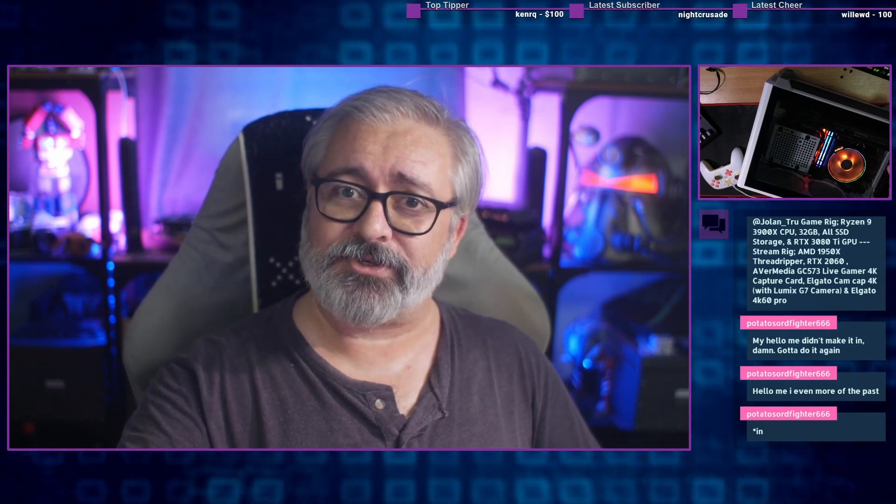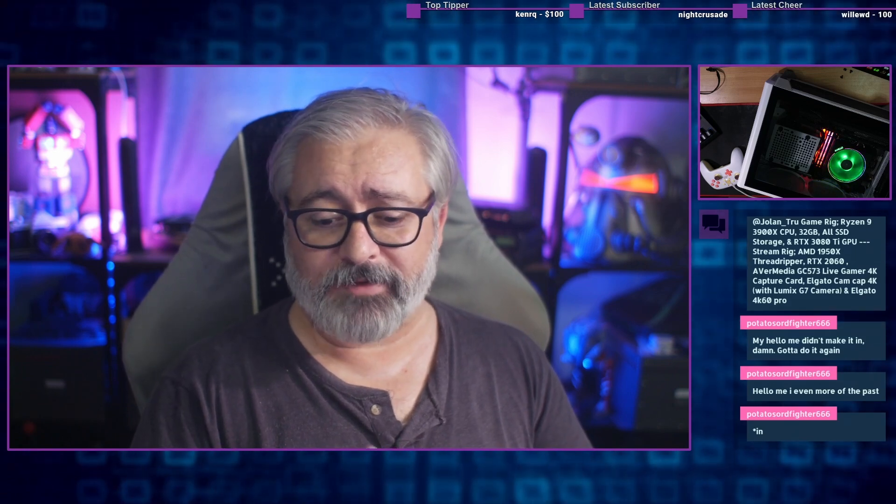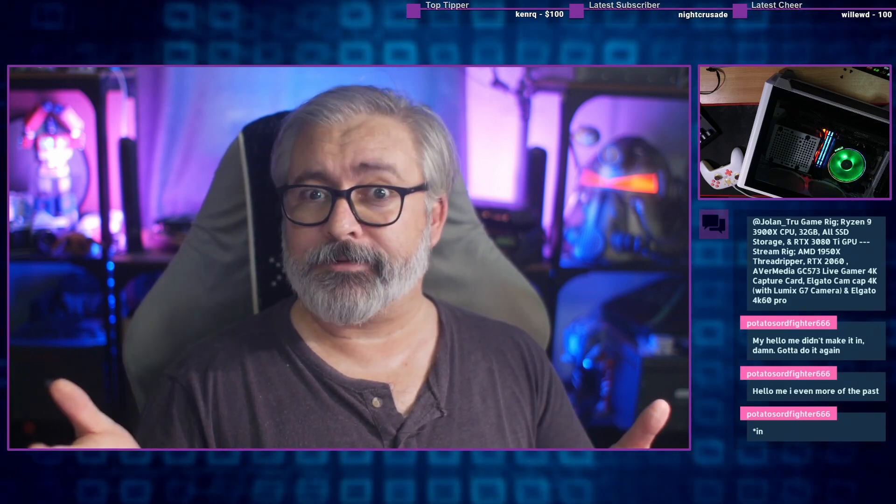The hardware, not so much. But it will let me, moving forward, have a little rig that I can play with Linux stuff on. The reasoning behind that I'll probably edit in from the stuff I did in the intro of the original live stream, but enjoy.